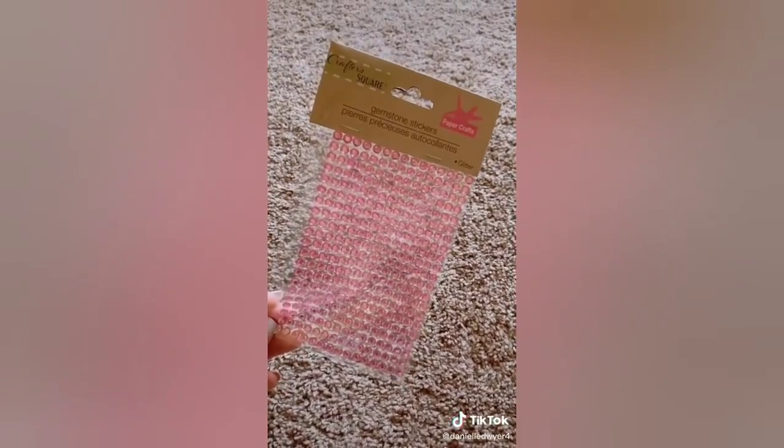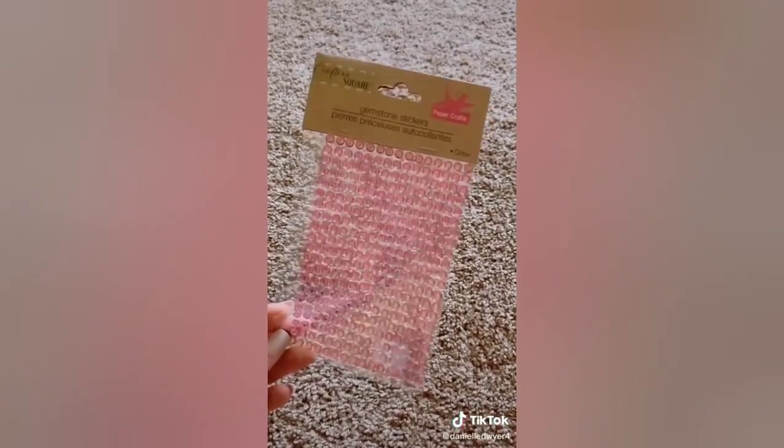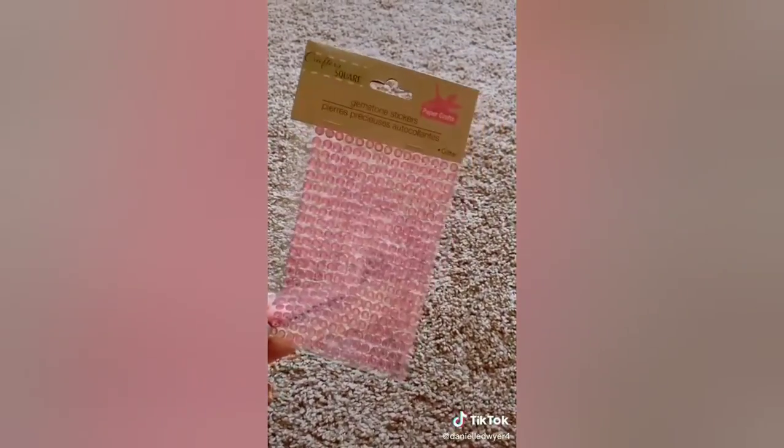I found these gemstone stickers at Dollar Tree. They didn't have the white or clear ones, so I bought the pink because it was the lightest color.